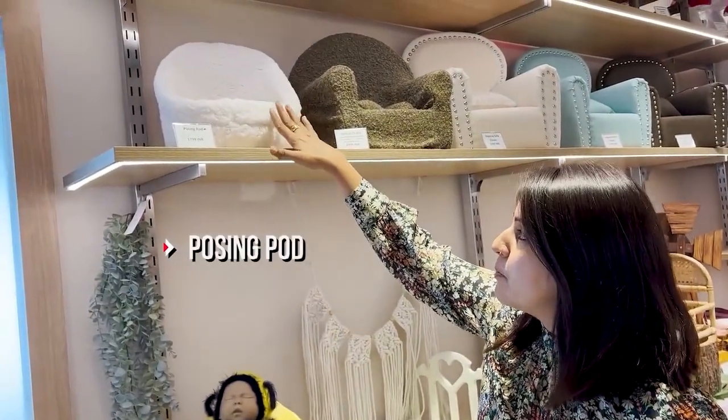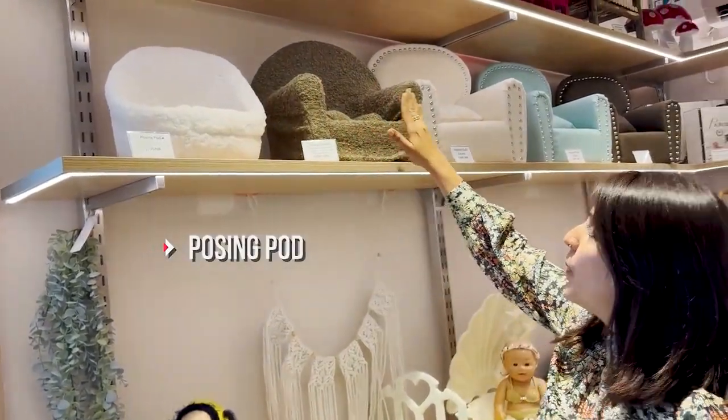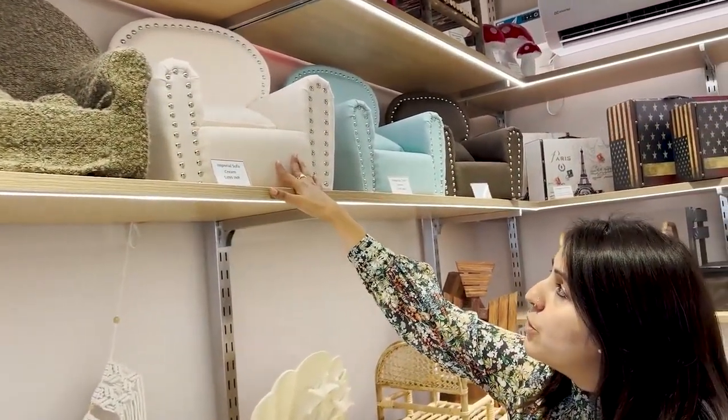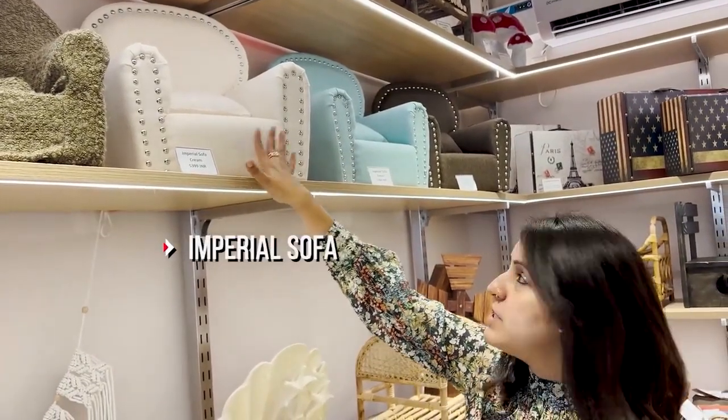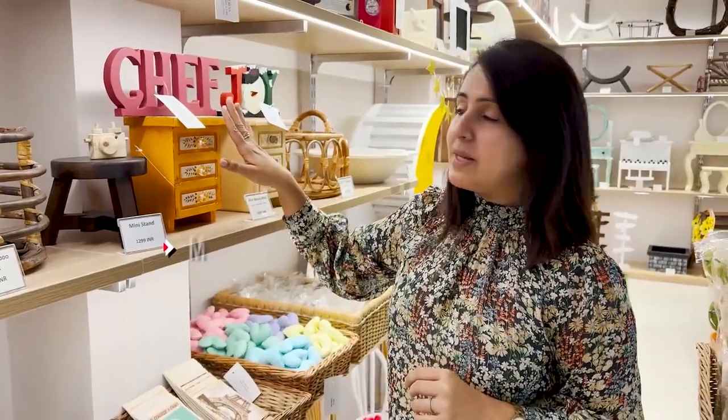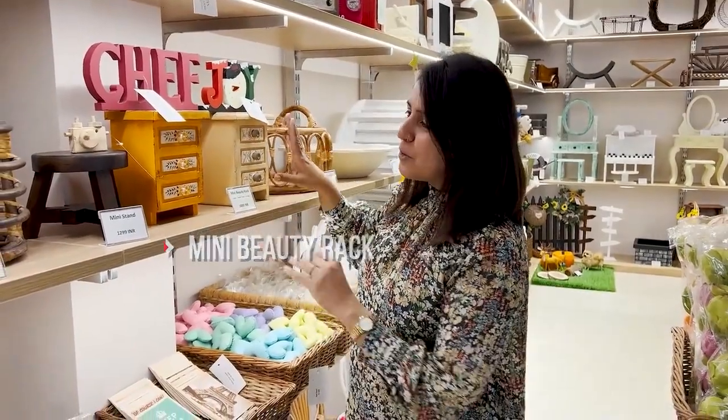One of the biggest trends right now is posing newborns on their own little newborn chairs. There is a nice collection here in terms of chairs, posing pods, and sofas made for newborns, and lots of accessories around them that you can use to create a theme. Here we have the posing pod — it's a beautiful one. But what I've been liking a lot more right now is a posing chair or one of these imperial sofas where the baby is well rested and supported. Make sure you use a spotter at all times. You could place one of these miniature chests of drawers or a little stool beside the sofa and create a theme around it.